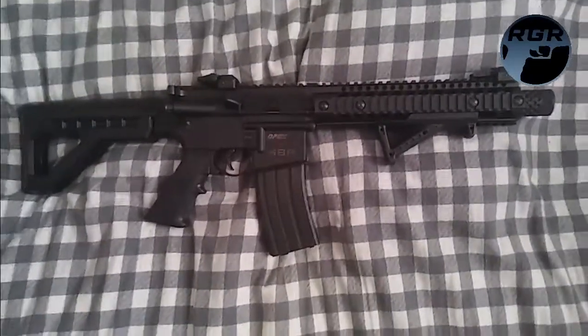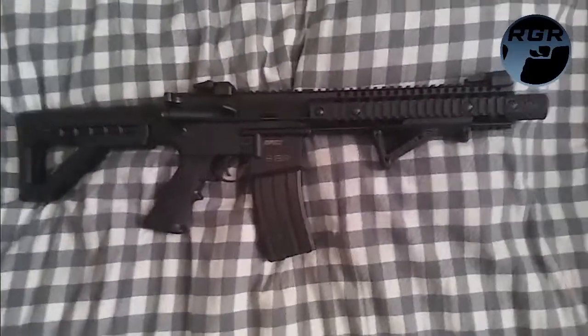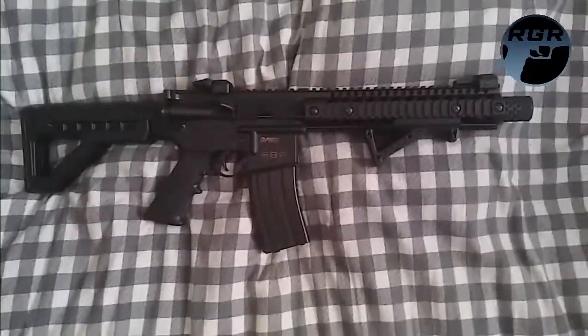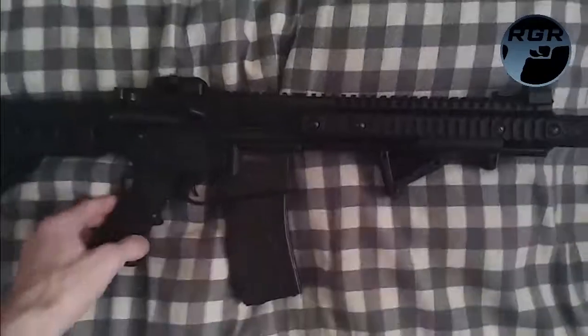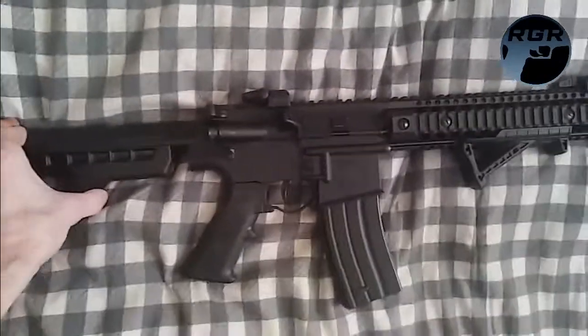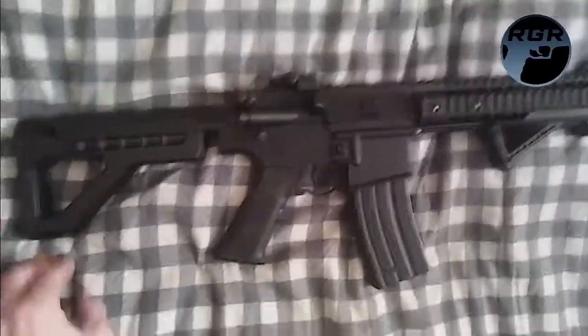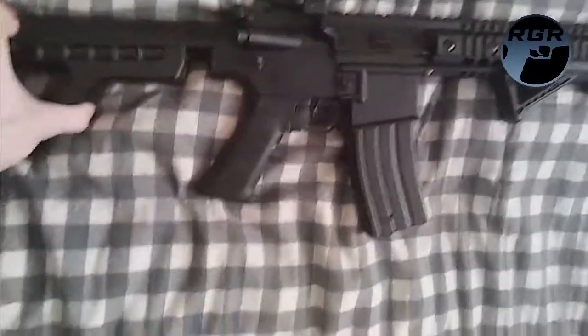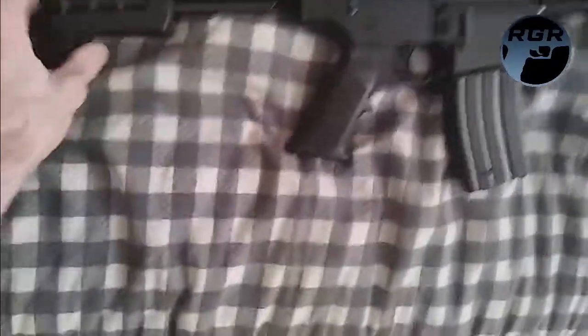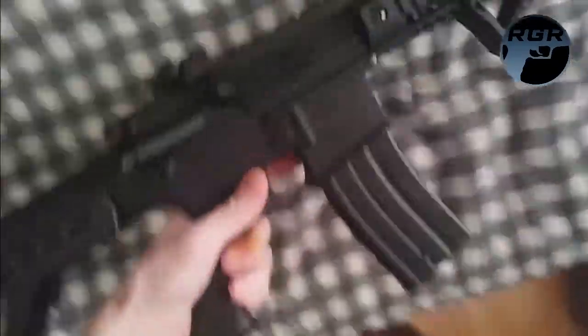Alright guys, I thought I'd give you a better look at the DPMS since Lady's not with me. So this is it. From left to right — it has an adjustable stock with six positions. I'll do a more in-depth review later; this is just a quick look. You can adjust it through six positions — it's quite heavy, I'm not sure of the exact weight.